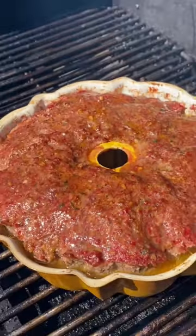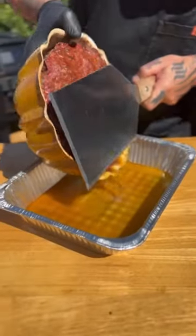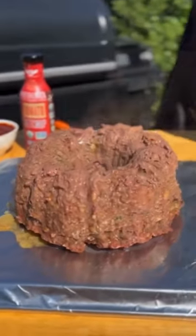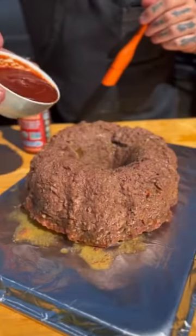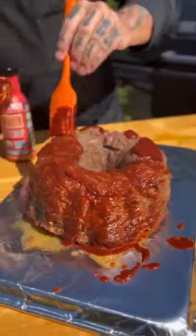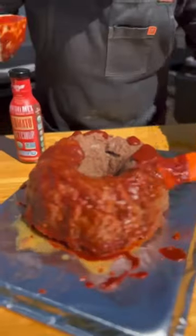So once it's done, we've got to drain that fat. It looks gnarly, but it's okay. Get this out, get Chef Eduardo Garcia's ketchup on there, which is killer — love his product. Getting this glaze put back on for about 15 minutes to tack up.